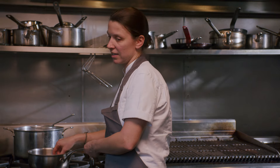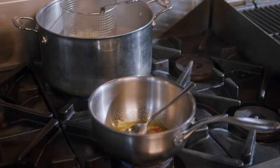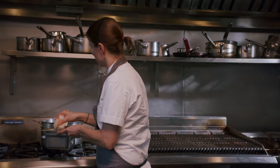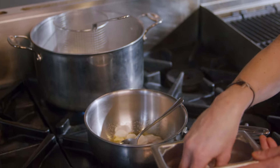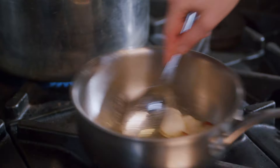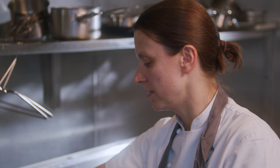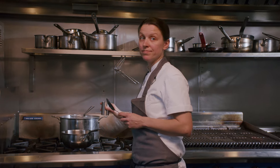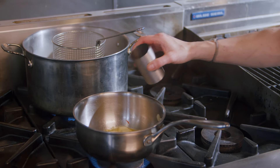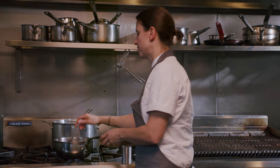Burning garlic is a pet hate of mine — so easy to not do and do. So our orecchietti is nearly ready. Put this back on the heat. We're now going to add the Jerusalem artichokes. Because they've been sliced very thin, they're not going to take too long to cook. A bit more salt. Cook this for a couple of minutes until the artichokes go a little bit softer, and then add some white wine. Let that reduce down a little bit.